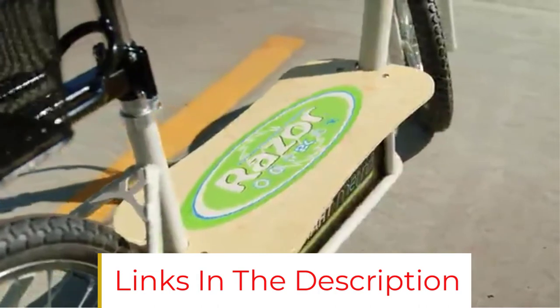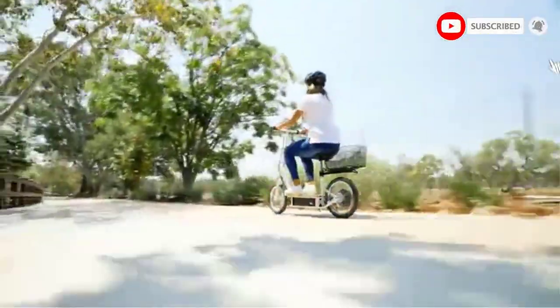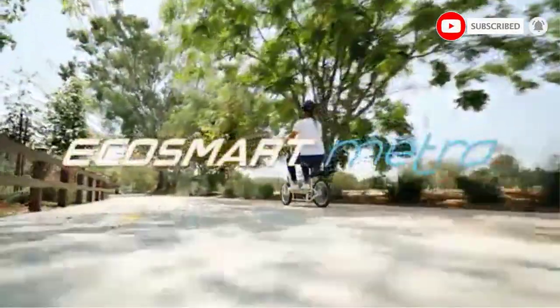If you can work around the EcoSmart Metro's slow charging and bulky design, it is a capable city commuter with the unique privilege of being the only seated electric scooter available for under $500.